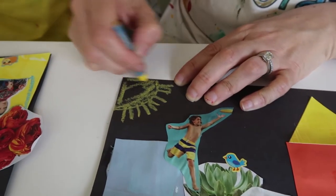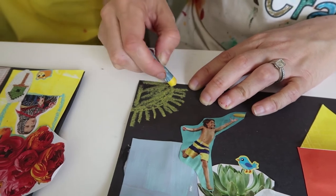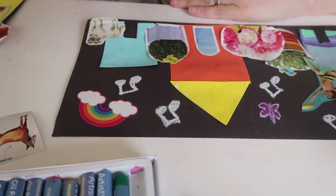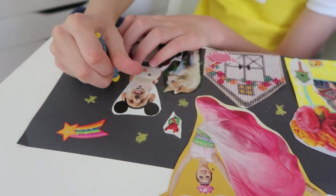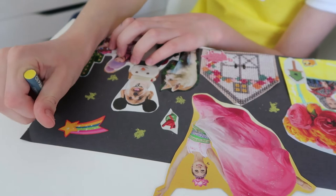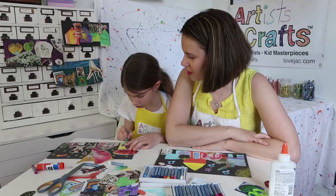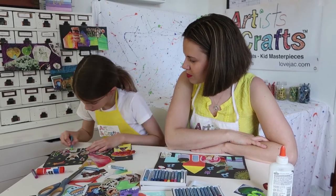Last but not least, if you want to draw on your artwork, we highly recommend oil pastels because they turn out really cool — especially on the dark paper, it really pops. It'll look like nighttime. You want to draw some stars? You're starting out so good. I love the flowers, I love that little pig. Add some grass.